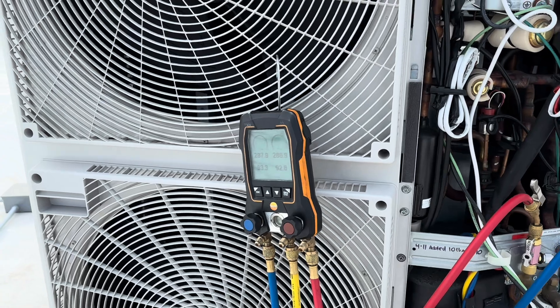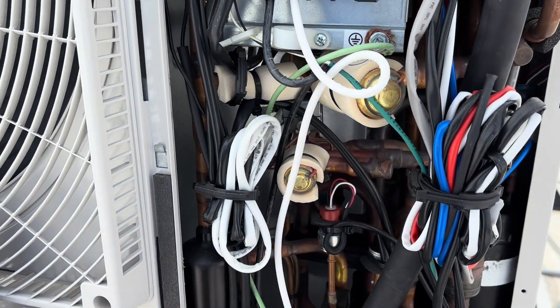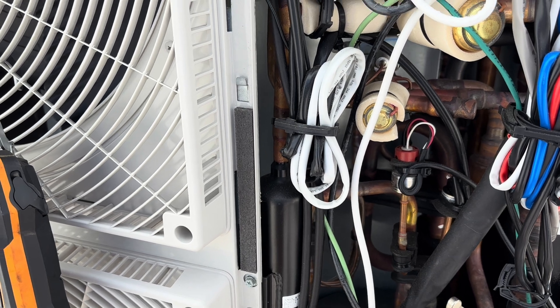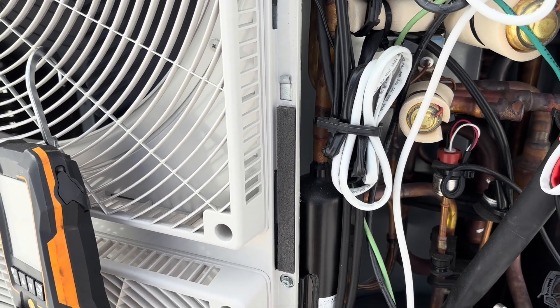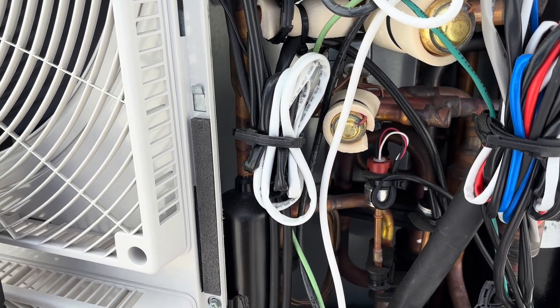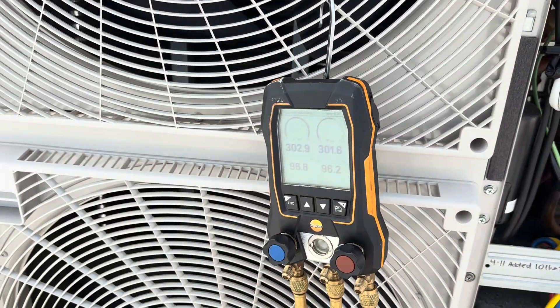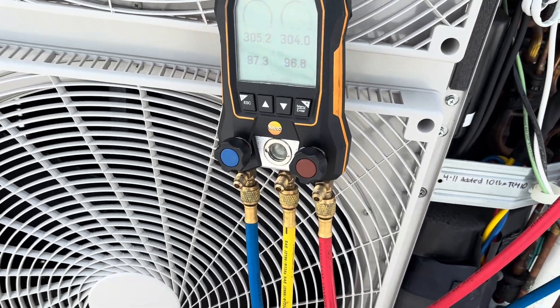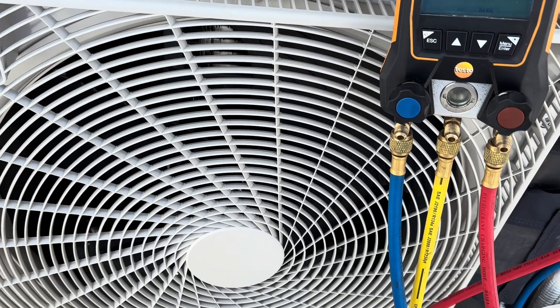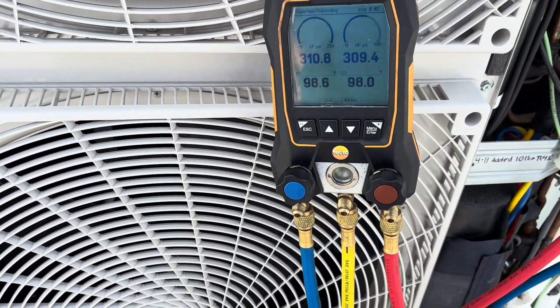I would really love to find a leak on this thing, but it's pretty minuscule if it only lost four pounds. Well, not that minuscule, but it's just not as much as I thought it was. I'm going to have to go get some more nitro.